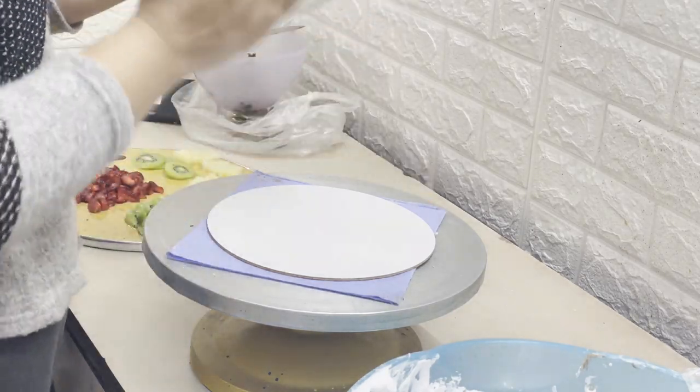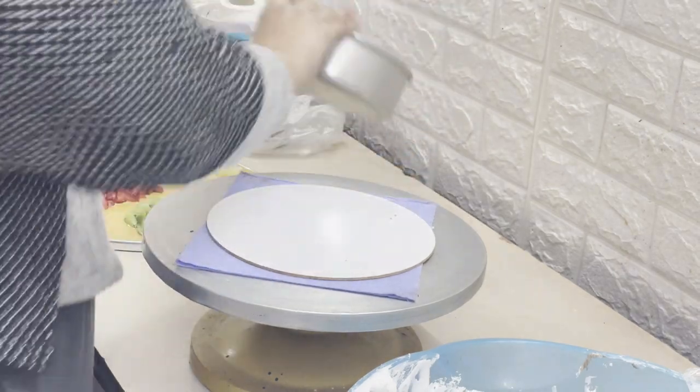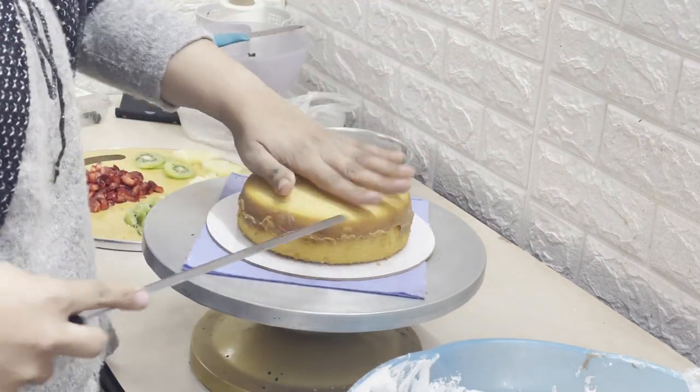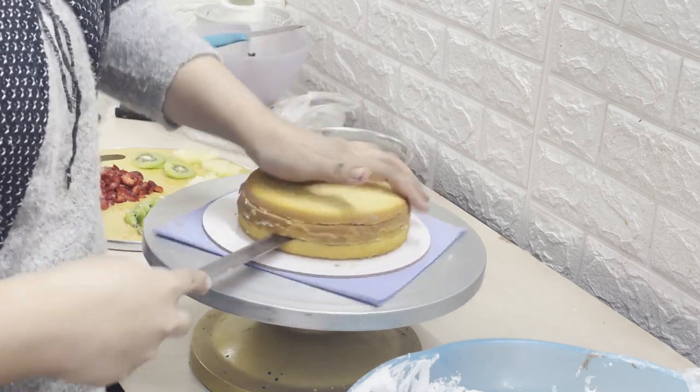Hello and welcome back to my channel. I am Niharika Tehlyani, your host. I recorded this cake in winter, as you can probably tell from my voice, so please ignore the voice a little bit.